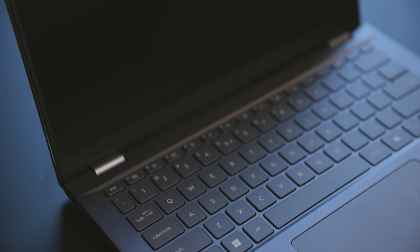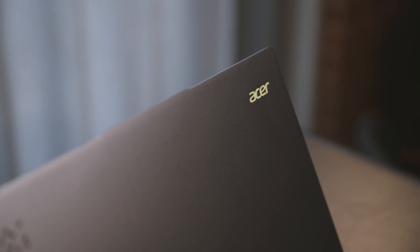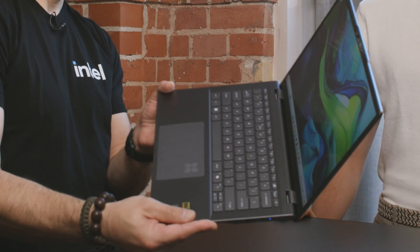Today we have the amazing Acer Swift 14 AI — truly a wonderful device powered by the new Intel Core Ultra Series 2. The standout features are the weight and overall thinness. It starts at just 9.7 mm thin, fully built in aluminum with beautiful diamond-cut accents, and comes in at just 1.26 kilos. It's a very light 14-inch device, perfect to carry around all day.